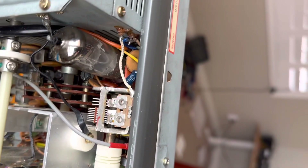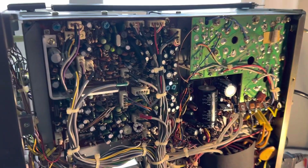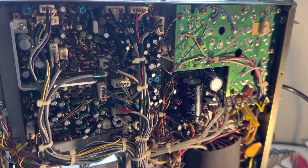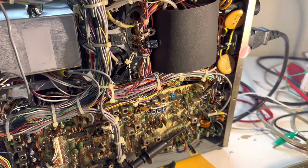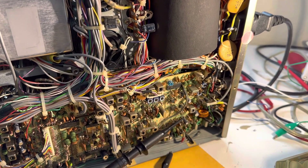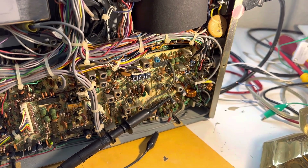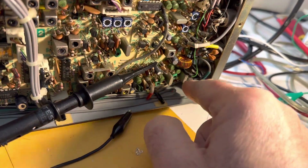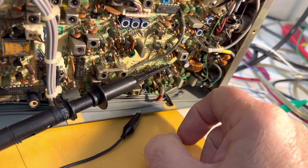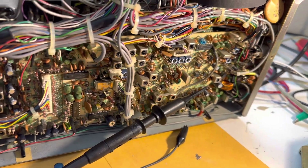I'm now trying to debug the SSB portion. When it runs SSB it just quits and goes back to AM mode — both LSB and USB. I'm not quite sure how the product detector on this thing is fed a carrier, whether it's from the local board. I'm thinking it's these two oscillators here. Anyway, when this thing heats up, SSB quits.